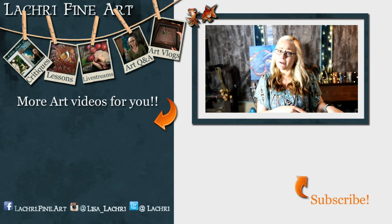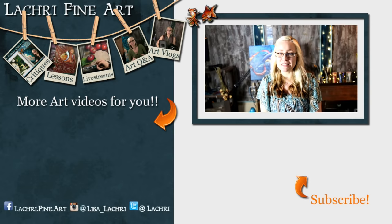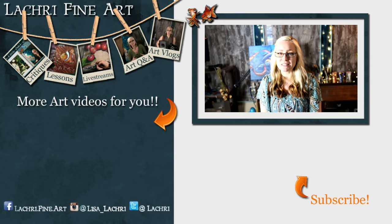Have you subscribed yet? If not, there's a button right there with an orange arrow pointing towards it. YouTube probably won't notify you when anybody has videos anymore, but sometimes they do, so hit that button anyway. You can also sign up for my email newsletter, which I send out once a week with updates on whatever videos went out that week, some art motivation, and other updates — and I have control of that, so I can be sure it goes out every week.